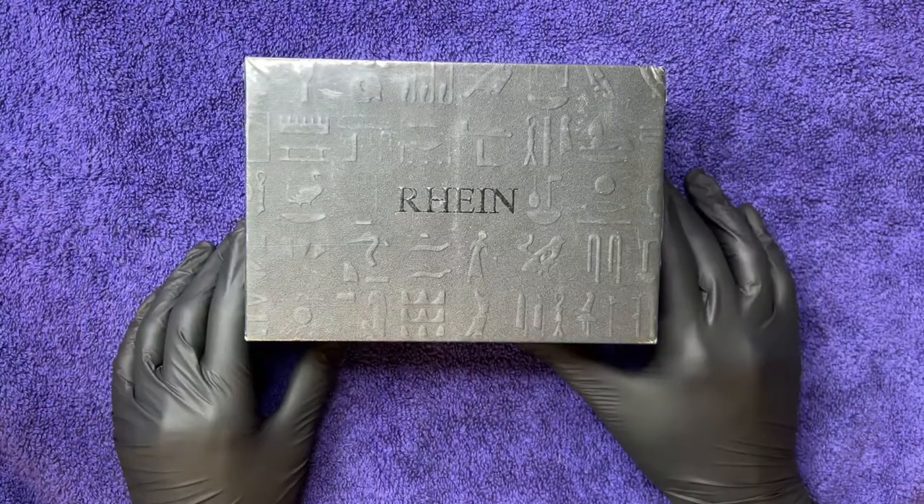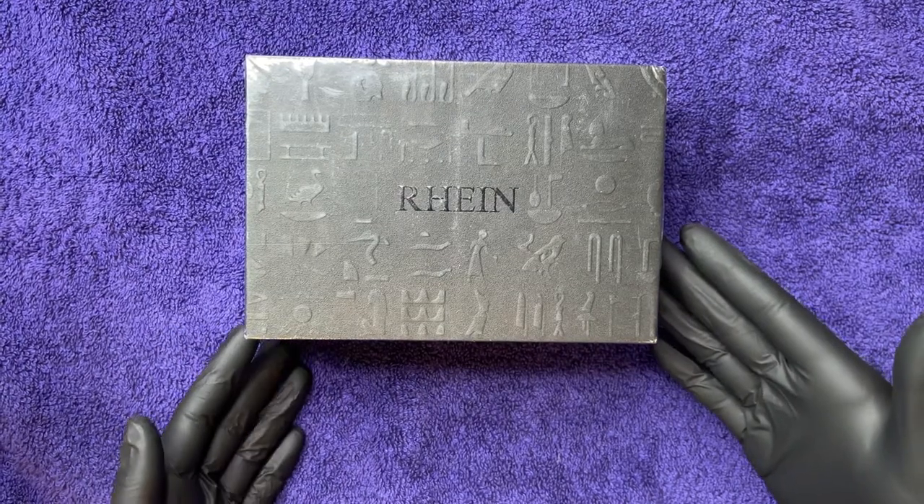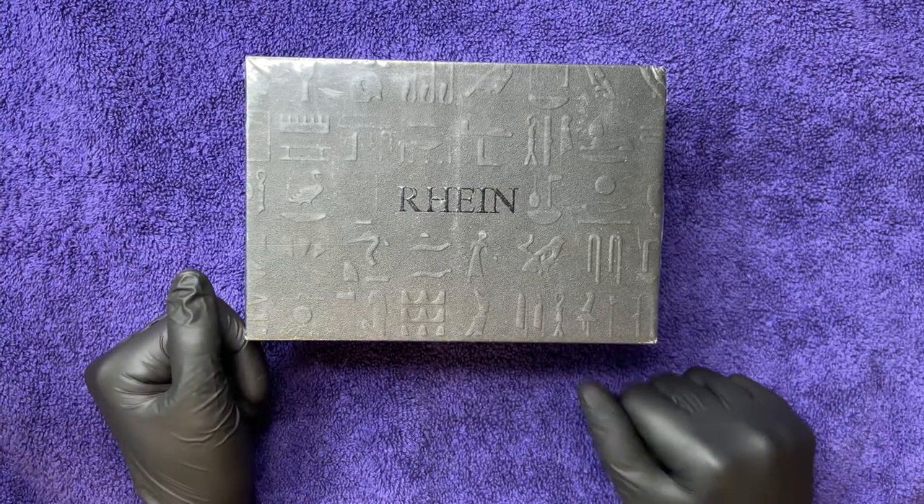Hey guys, welcome to the Floaty Lady channel. Today we're gonna make it rain — this is the Rain lipstick-style wireless tattoo machine. Let's do an unboxing.